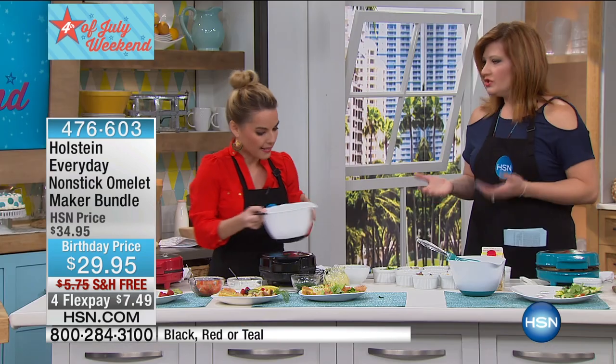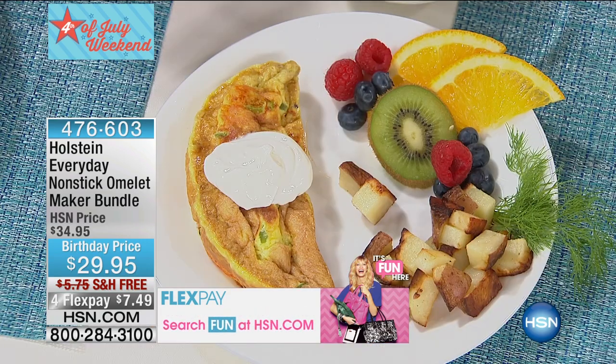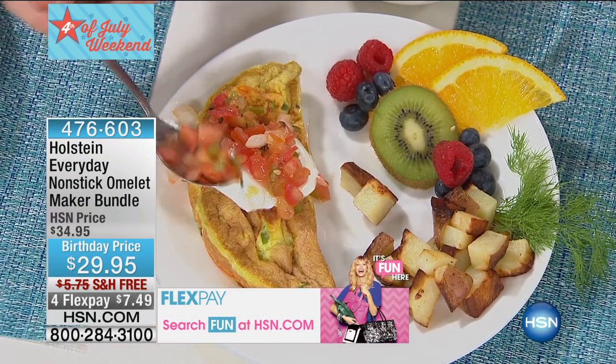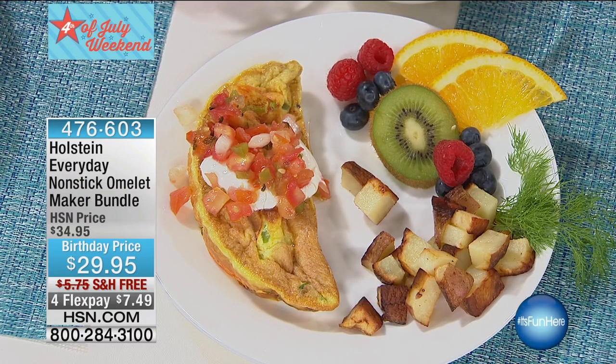We can customize our omelet. My husband likes his a little bit moist — not cooked all the way — and you can control that. I like mine where you can see a little bit of that crisp golden brown on it. So you can control it how you want it done. You set it, walk away, and forget it.